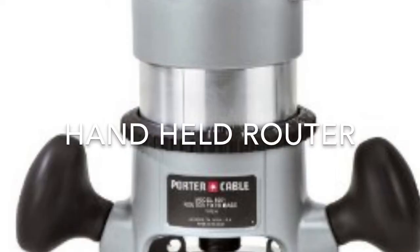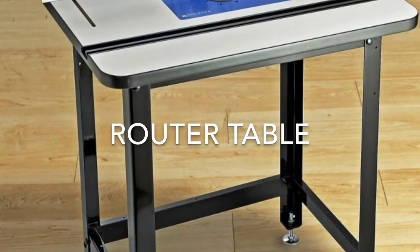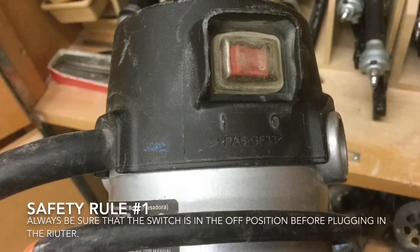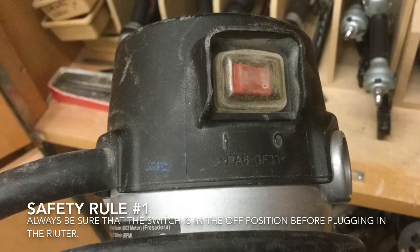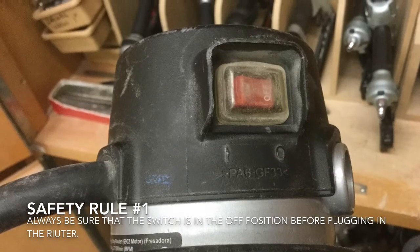These are the safety rules for both the hand-held and the table router. Safety rule number one: always be sure that the switch is in the off position before plugging the router in.